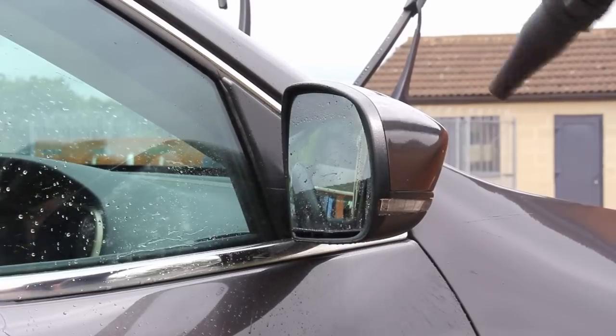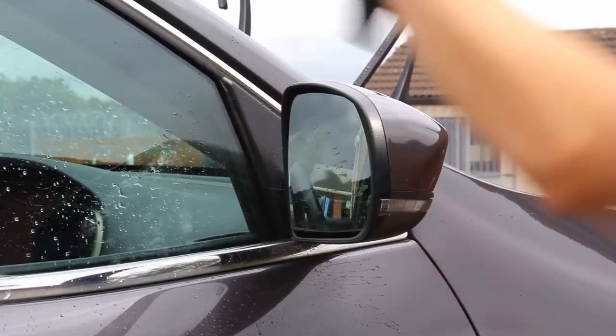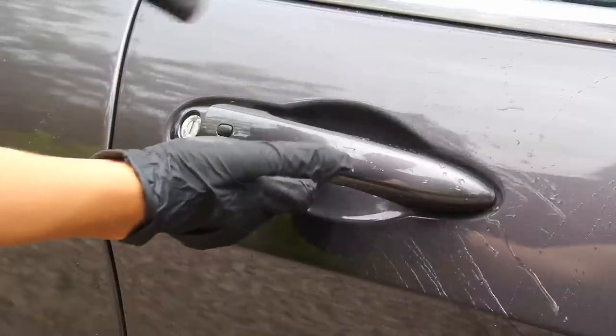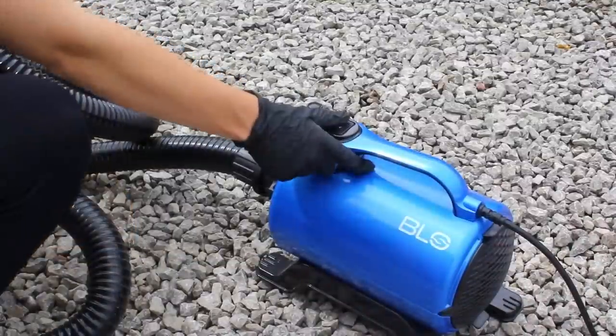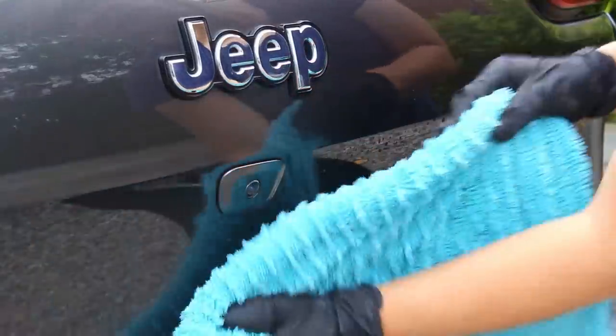Once the product had been thoroughly rinsed from all exterior surfaces, I dried the vehicle using a blower to blast water out of areas like the grille, mirrors and headlights, then used a twisted loop drying towel to mop up the excess on the panels.